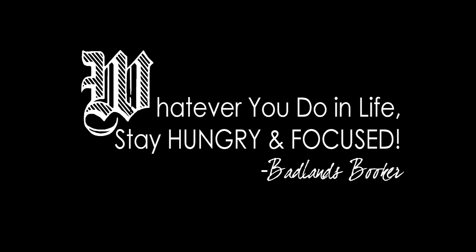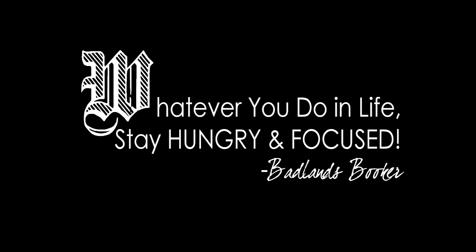Next time I'll teach you something else. Until then, happy chugging and stay hungry and focused — chugging the world one bottle at a time. Badlands Chugs is back.